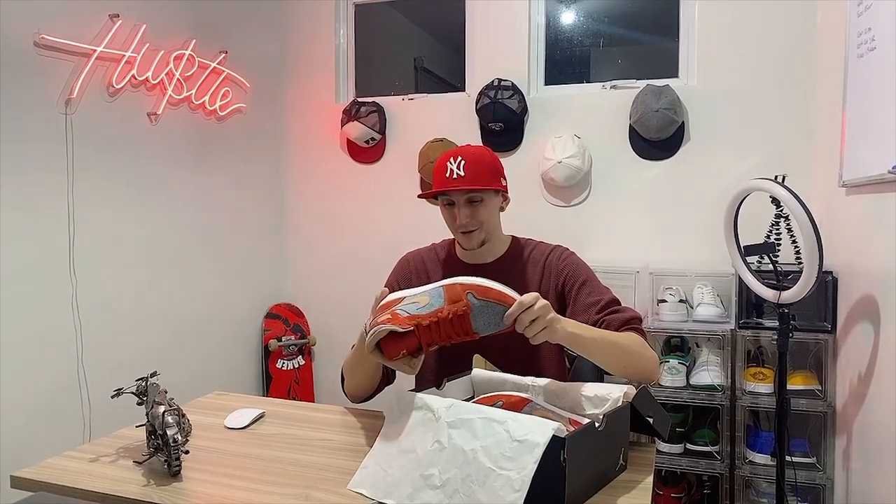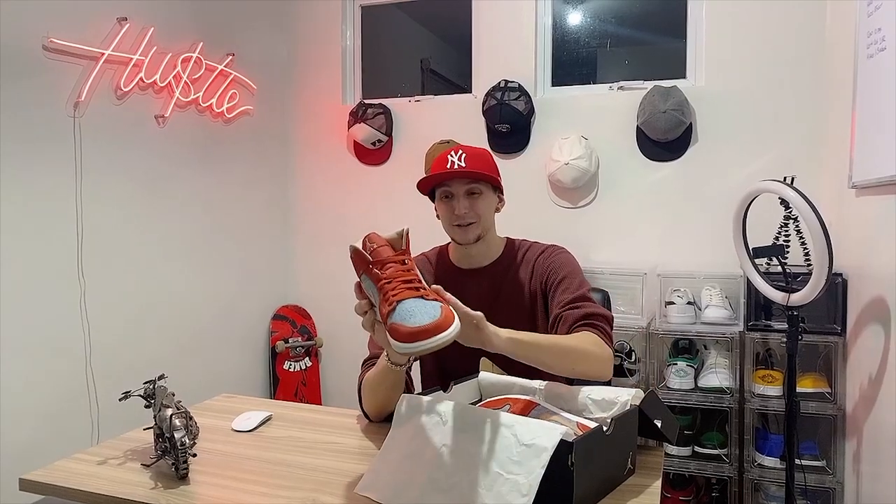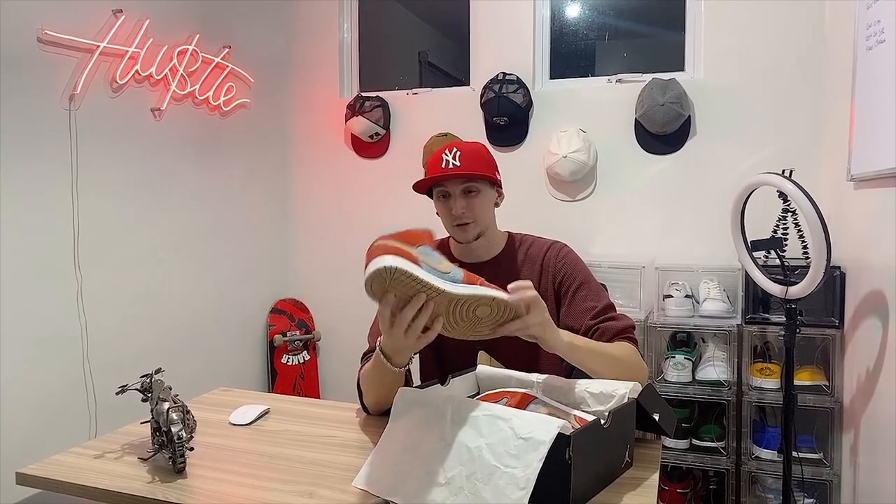Oh yeah, wow, these are clean. They got a brown bottom, like a denim material with like a red suede. These are really nice. That's the label right there.